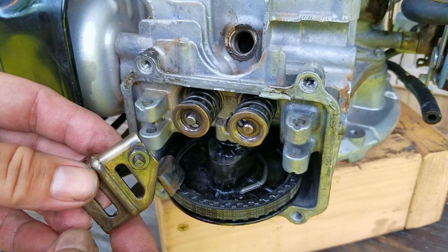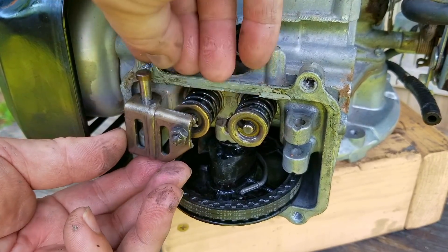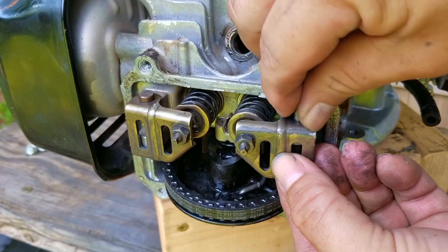When installing the rocker arms, they only fit one way on their posts. Just make sure their arms are against the plastic cam lobe and then drop the pin into the post from the top. After they've been installed, replace the valve cover and its bolts.